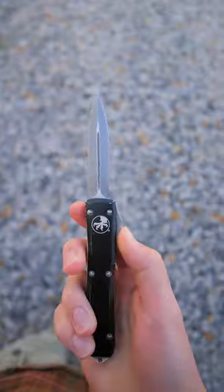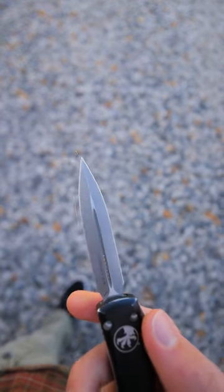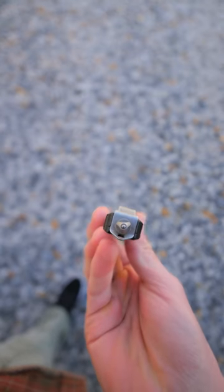It's not just an ordinary pocket knife. It opens out the front, has aluminum scales, M390 blade steel, a double-edged blade, a reversible pocket clip, and a carbide glass breaker.